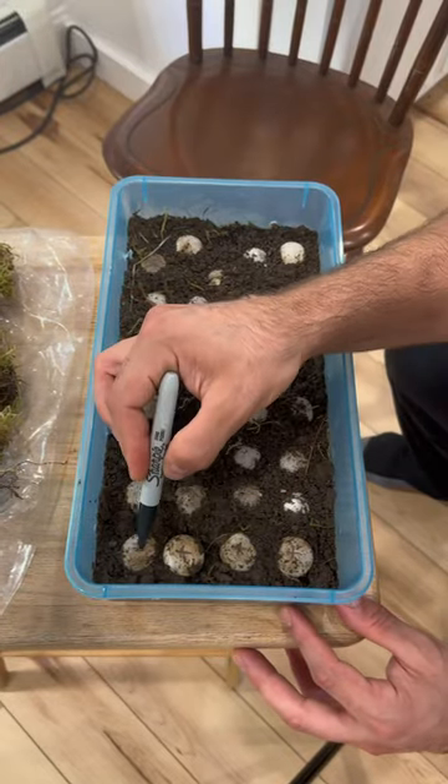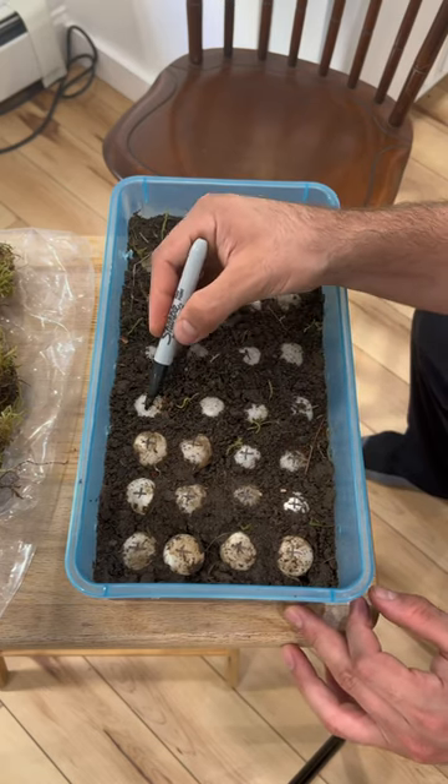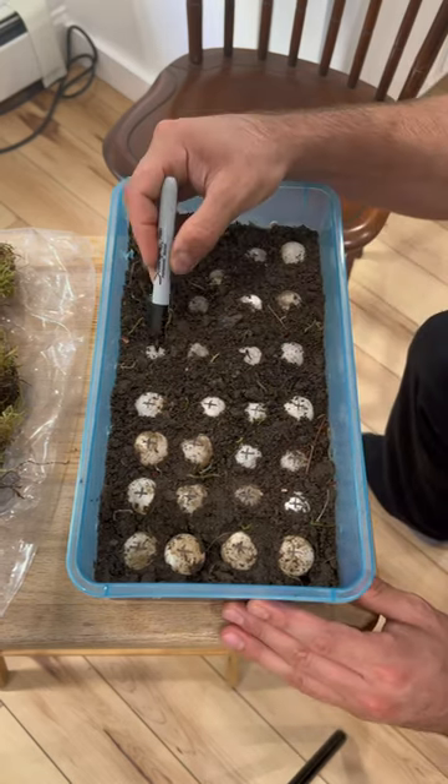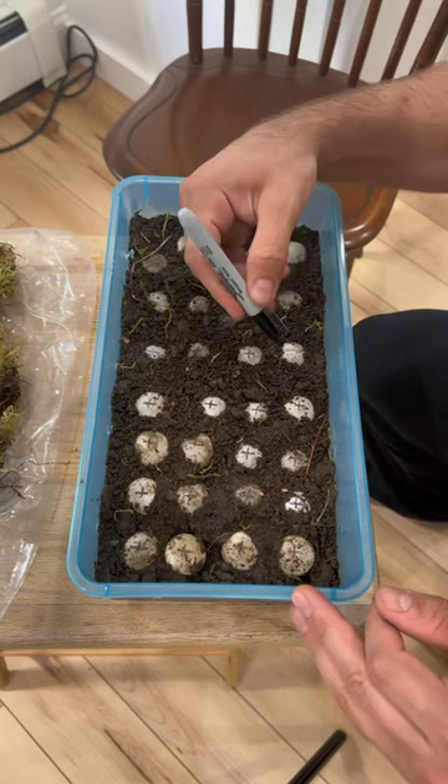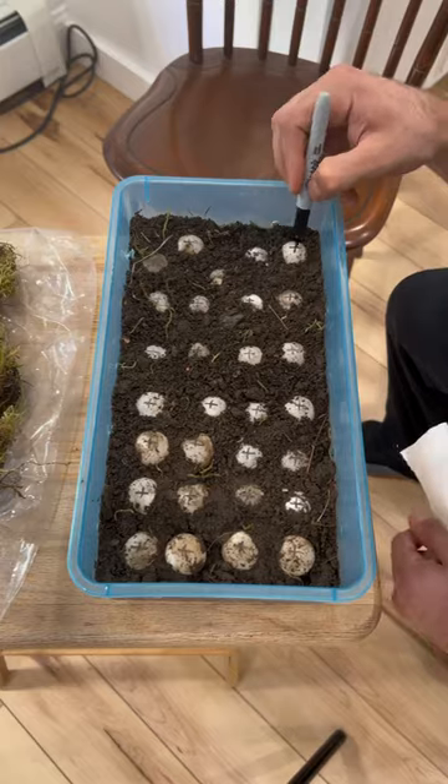A lot of you said I should mark the tops of the eggs with a Sharpie so I know exactly what part of the egg is the top. So if they happen to move or shift, I can reorientate them to have this part on top. This is important because if these eggs rotate, apparently the embryo inside can die.